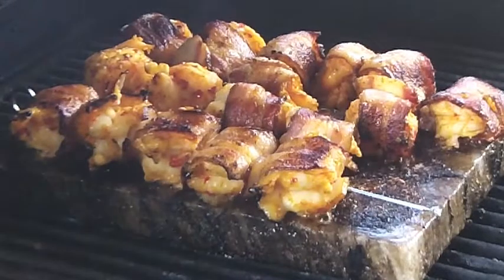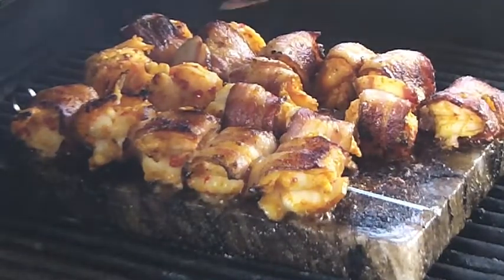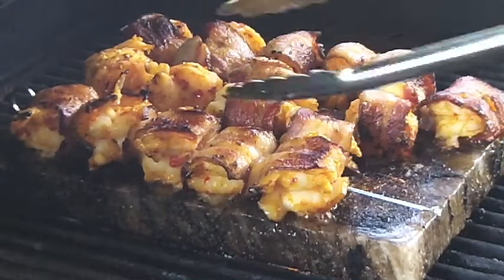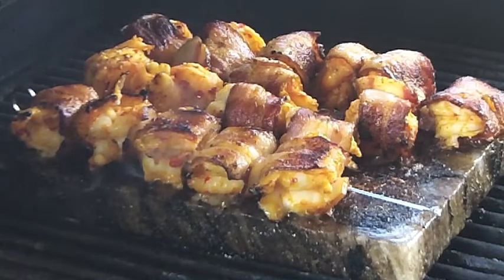We've pulled the skewers out of a portion of our prawns — it's a little bit too early, and some of them started to come apart already, so we're going to leave the last rack on a little bit longer. We're going to let everything get nice and crispy and then come back to show you the final product at plating. In the meantime we'll have our bacon wrapped bananas — our bacon basil banana bites — already in the process.